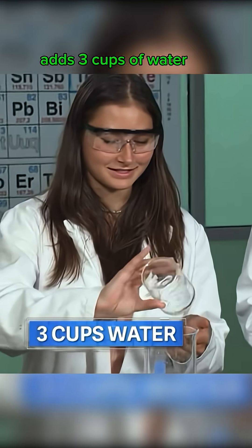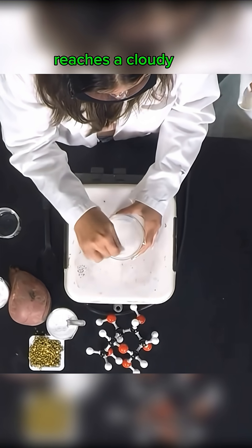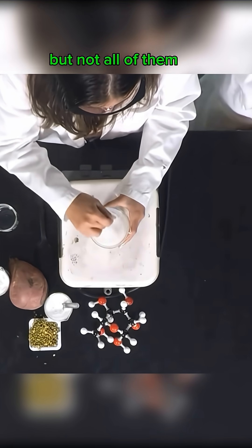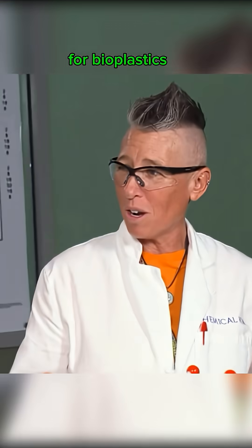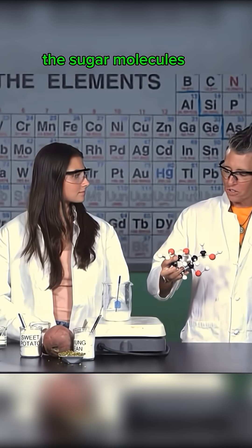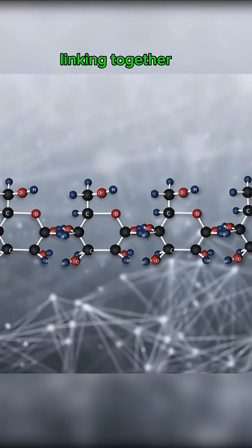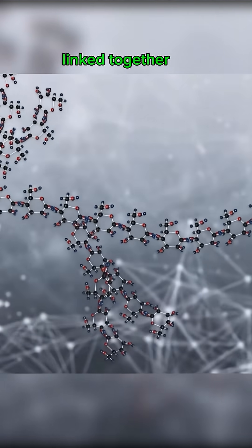Maria then adds three cups of water to three tablespoons of starch, mixing it until it reaches a cloudy liquid state. There are already two kinds of polymers present in this liquid, but not all of them are what they need for bioplastics. One polymer has the sugar molecules laying in a straight line chain and they're linking together, and the other one is kind of branched when they're linked together.